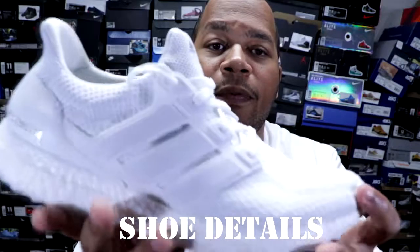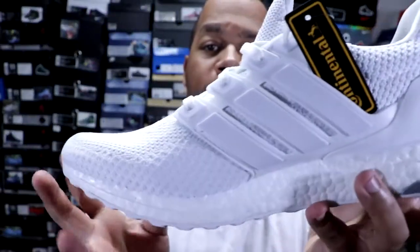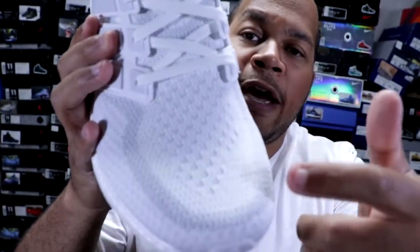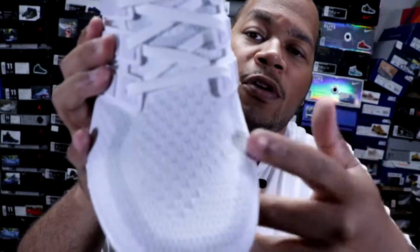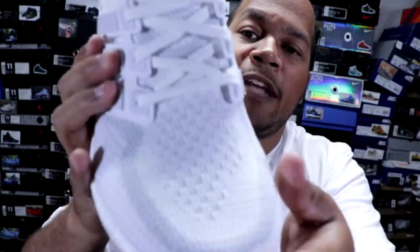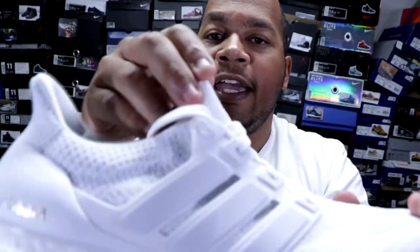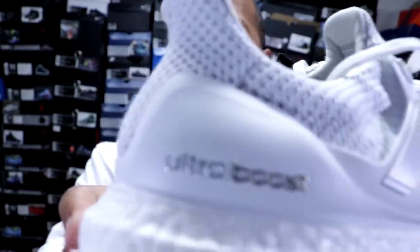Getting into the details of the shoe, the shoe comprises of an all Primeknit upper. The difference between the 1.0s, the 2.0s, the 3.0s, and the 4.0s is basically, if you look at the toe box, the design of this Primeknit is different in every single iteration of the shoe. I really like the 2.0 iteration the best — hopefully they can get back to it. Then getting into the lateral side of the shoe, you got that white cage, and towards the back you got that Ultra Boost in silver, which is pretty nice.